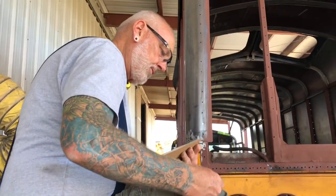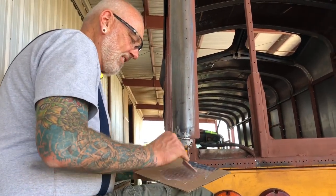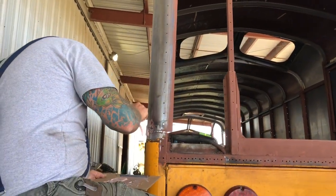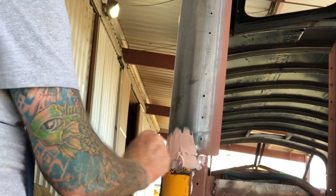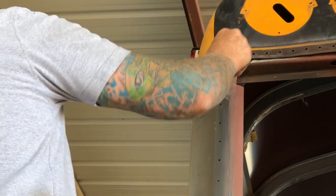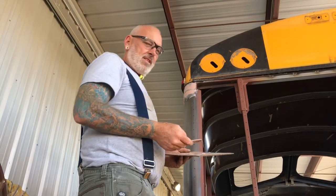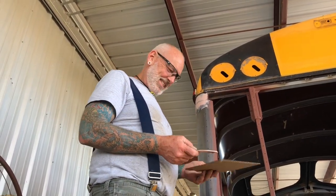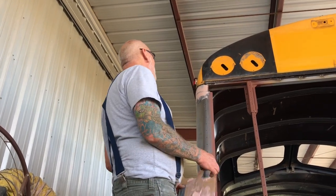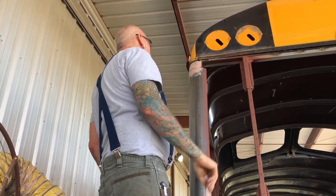We're trying to fix the back corners of the bus — well, we're trying to beautify them. They're fine, that's right, we're trying to cosmetically enhance them. See, that's all you had to do — beautiful! It don't matter how much lipstick you put on there, it's only going to be what it is. And we love it no matter what — because we did it ourselves.